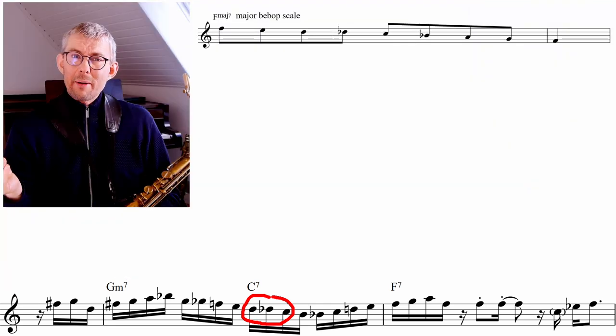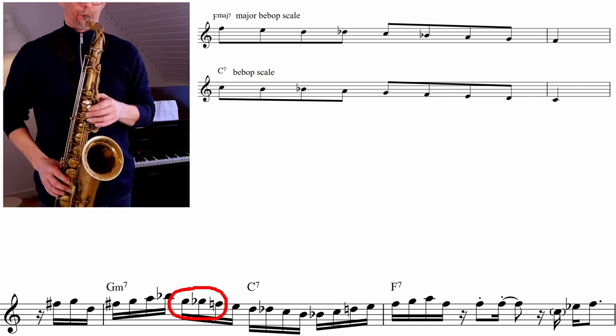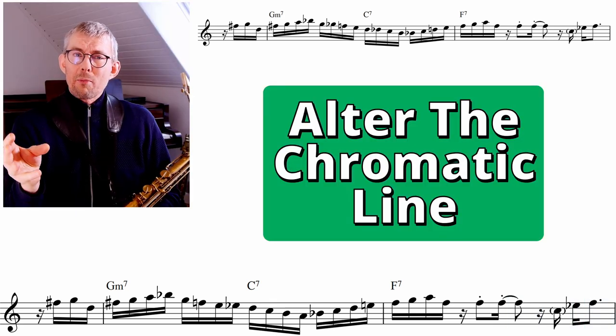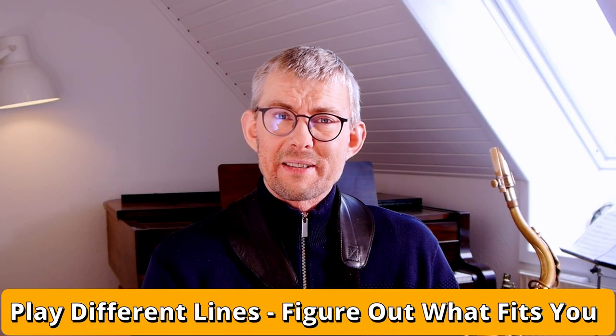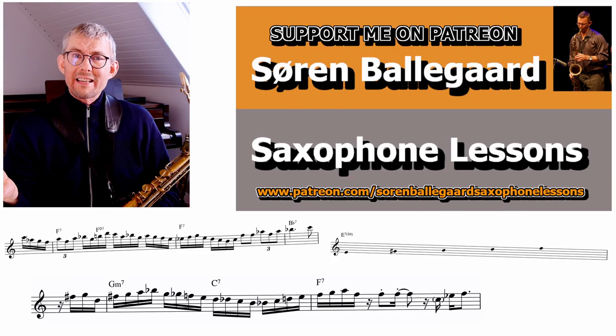This line is really unique because Coltrane is using the major bebop scale and the dominant bebop scale in one line. On top of that, on the Gm7, Coltrane is also using chromatics between the G and the F — the root and the 7th on the Gm chord. Is he playing Gm the whole way, a C7, or a Gm C7? If I alter the chromatics a bit, I get into a more C7-like sound — moving the chromatic step between E and D instead of G and F, making the target note D much clearer. There's definitely not only one way of playing these chromatic lines, and I really suggest that everybody gets into the practice room and figures out how they want their chromatics.